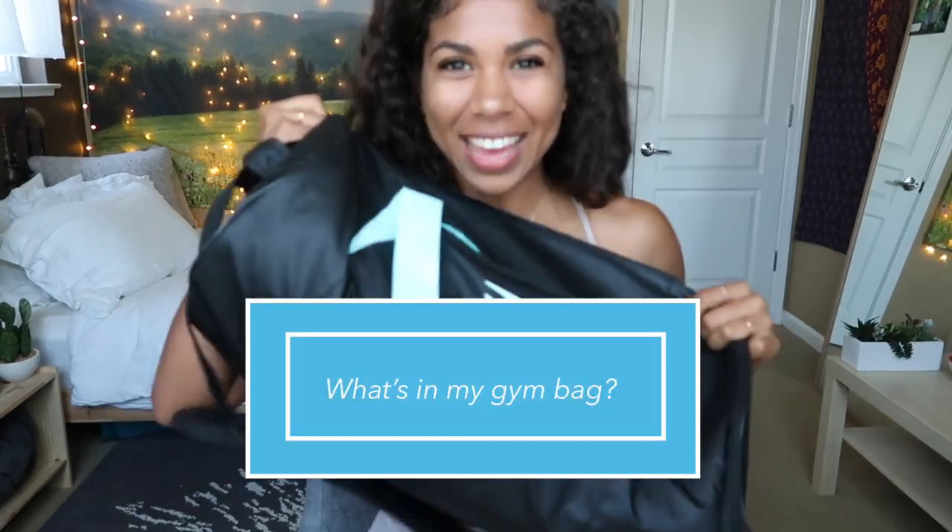Hello beautiful people, welcome back to my channel! Today I'm so excited for this video. Today's video is 'What's in my gym bag' — and surprise surprise, I have a Gymshark gym bag. Is that a surprise? Not really. Have you seen my Instagram? I just want to share more of me with you, and I feel like this is a good way to do that.